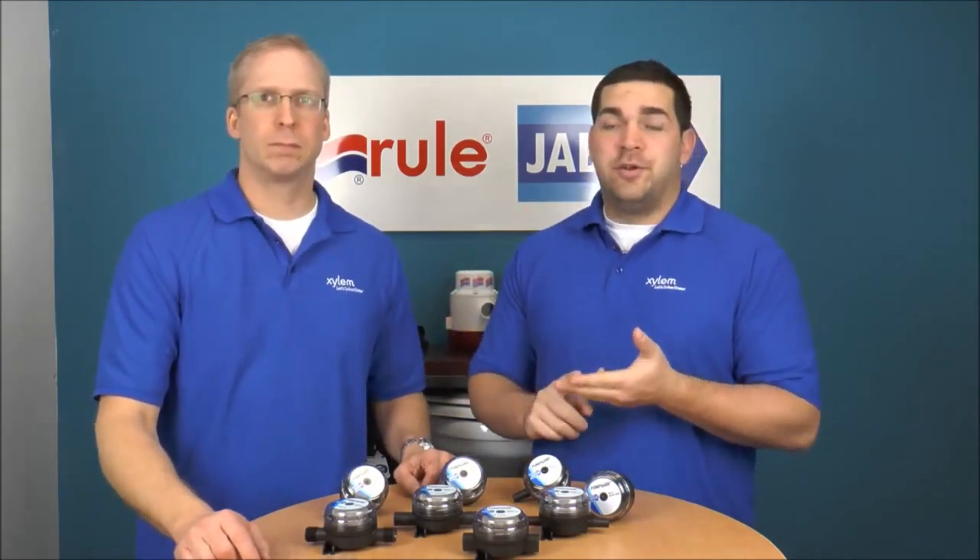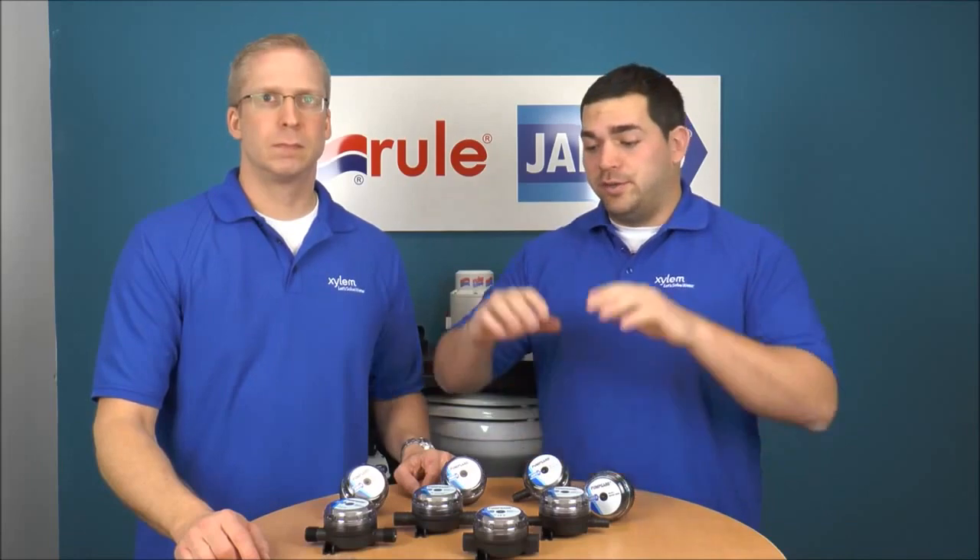It's recommended to have a strainer in a variety of applications, whether it be bilge, water pressure systems, or the inlet on your toilet — there's a variety of applications that strainers can be used in.